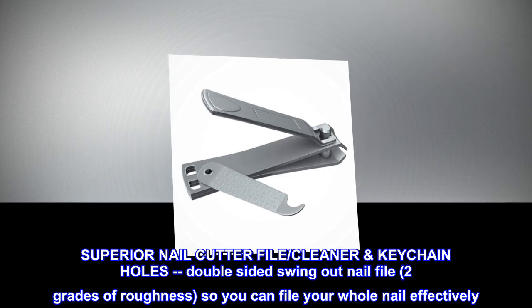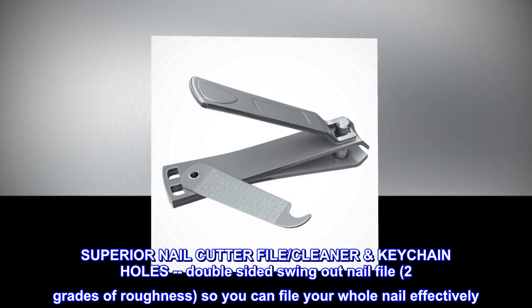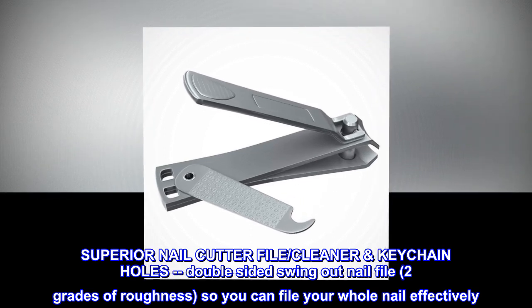Superior nail cutter file, cleaner keychain holes, double-sided swing-out nail file, two grades of roughness, so you can file your whole nail effectively.